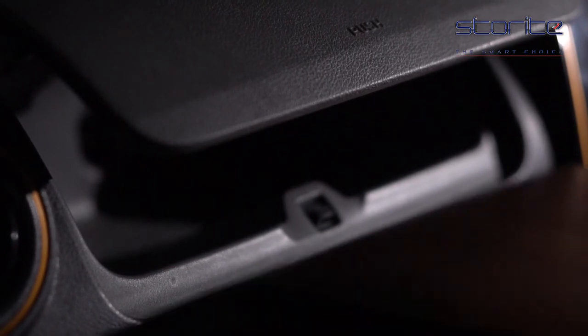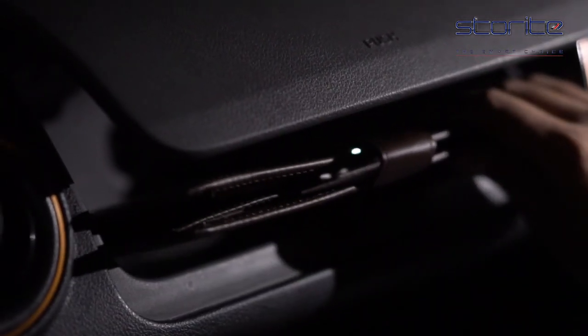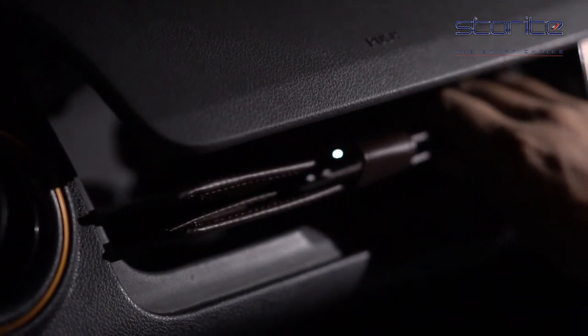This card document organizer can fit documents of 21 by 14 cm. So please check the size of car manual before you make your purchase.